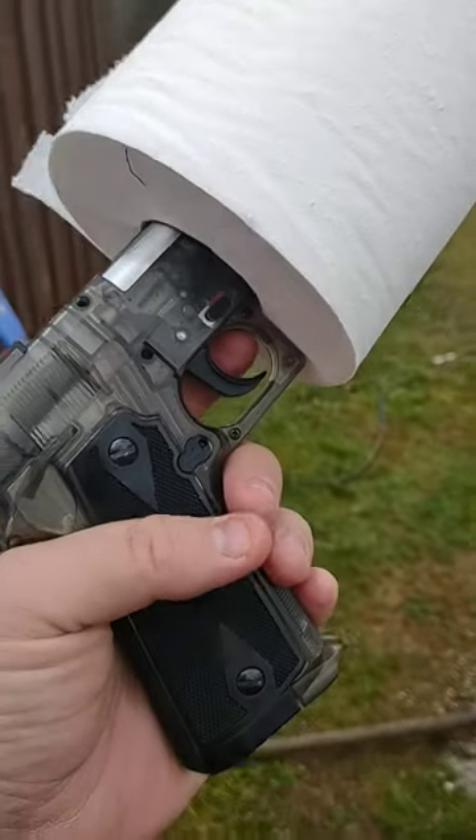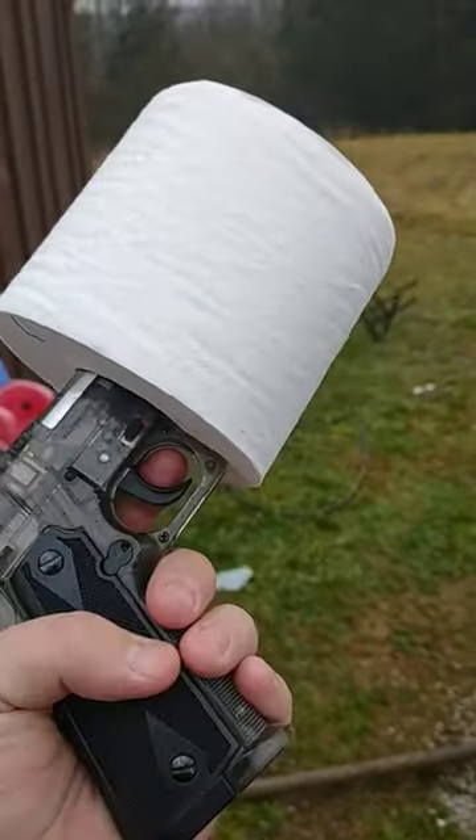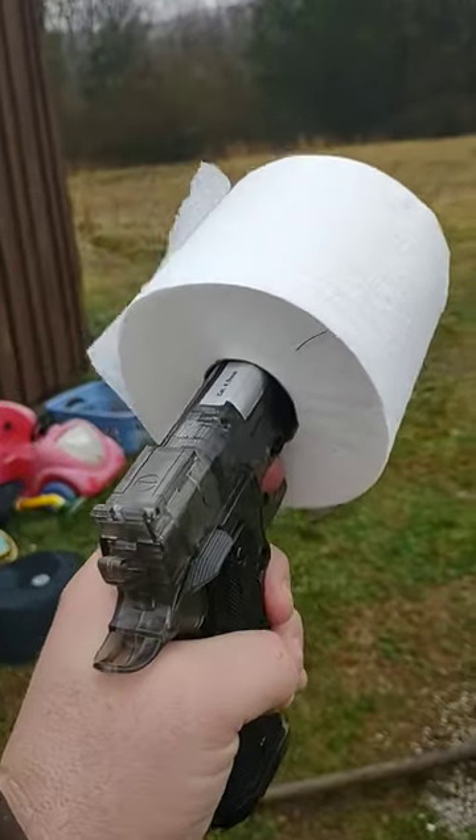The reason these things make noise is they vibrate a lot when you shoot them. So if you put the toilet paper around it, it keeps the vibrations down. It keeps it quiet.